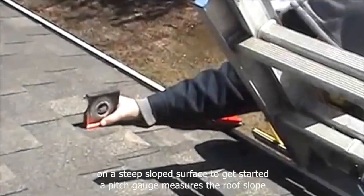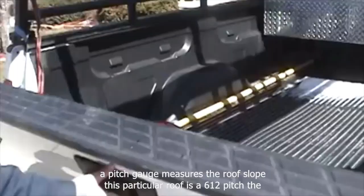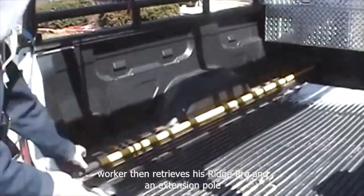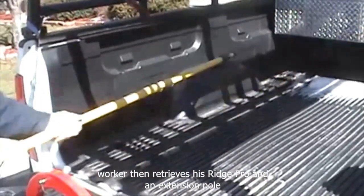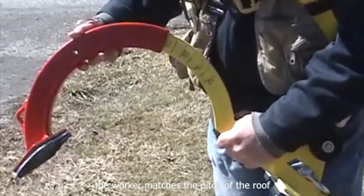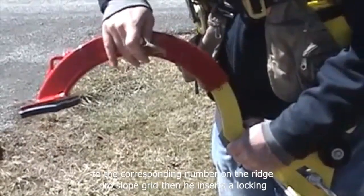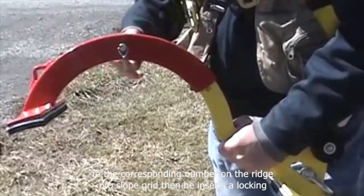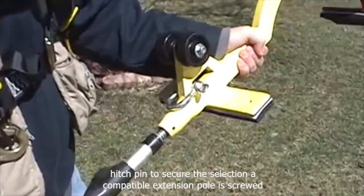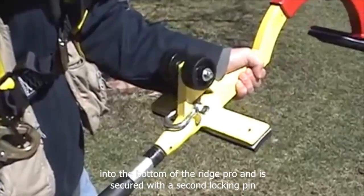To get started, a pitch gauge measures the roof slope. This particular roof is a 6/12 pitch. The worker then retrieves his RidgePro and an extension pole. He matches the pitch of the roof to the corresponding number on the RidgePro's slope grid, then inserts a locking hitch pin to secure the selection. A compatible extension pole is screwed into the bottom of the RidgePro and secured with a second locking pin.